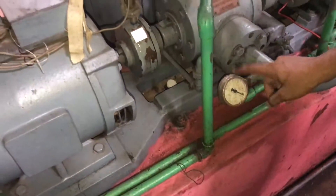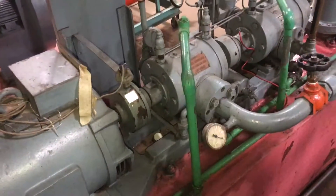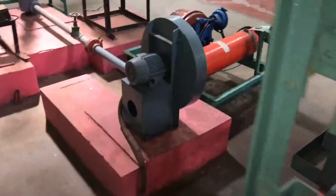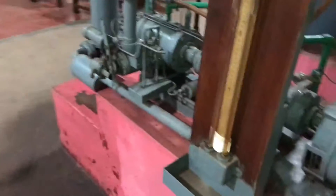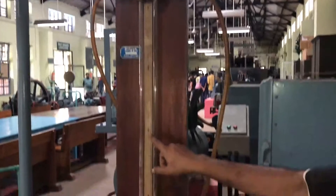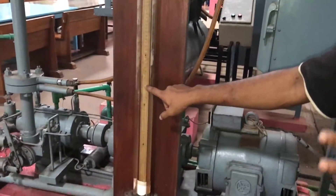From this dial — which reads in pounds — we will be taking the pressure reading. A manometer is also provided on the other side, and this manometer can be used to find the head. We will be taking the level difference in the two limbs using this scale to get the manometer head.